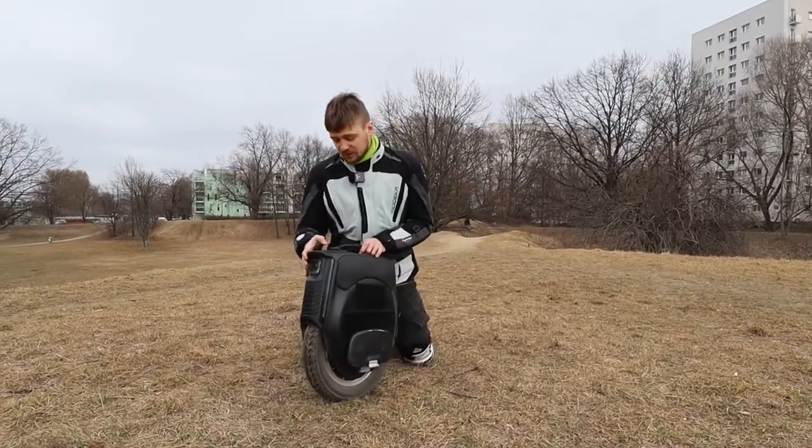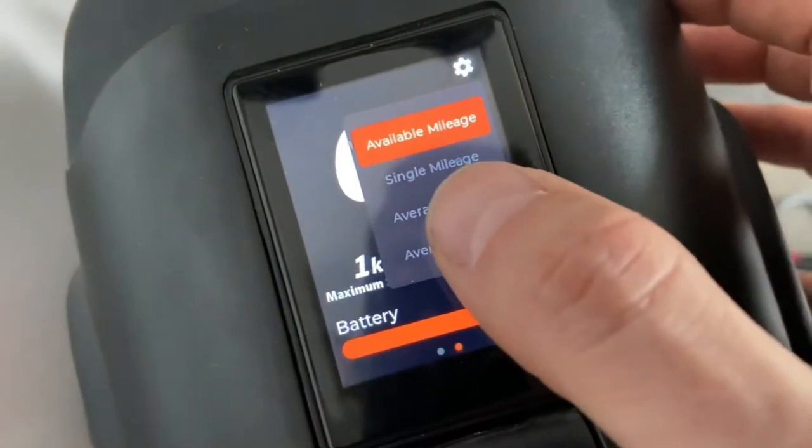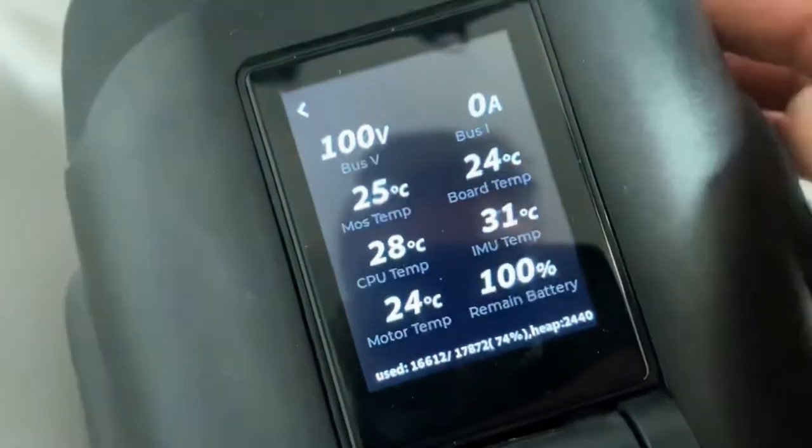The button is here on the top. There's also the screen which shows you a lot of features — shows you the speed, some stats. You can set up basically everything on the screen; you don't need to really connect to your phone.